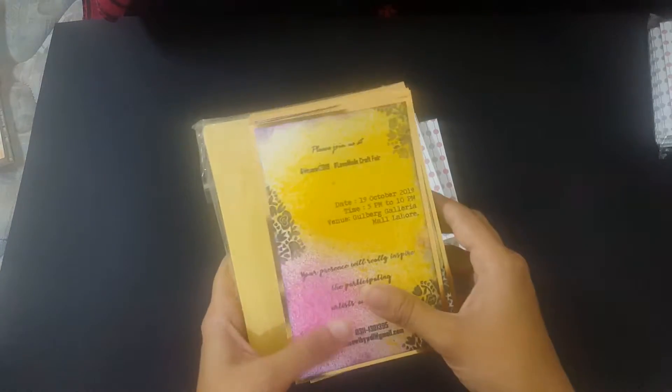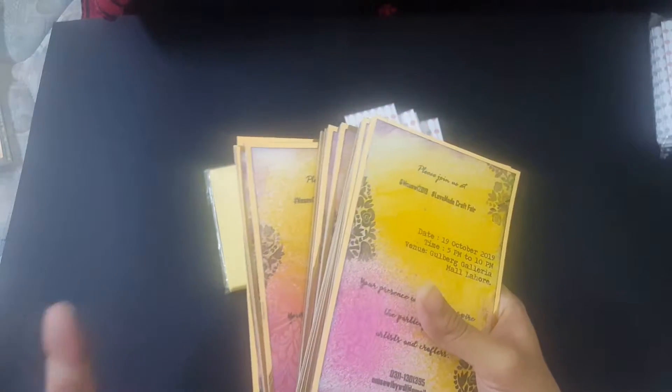Hi there, it's Manavar from Mini's Craft Boutique. Thanks for watching my video today. In today's video I'm going to show you these invitation cards that I have made recently for a craft fair that's being held for the first time in Lahore. When I upload this video, it would have happened or it might be around the corner. I just love the outcome so I thought why not share these with you.